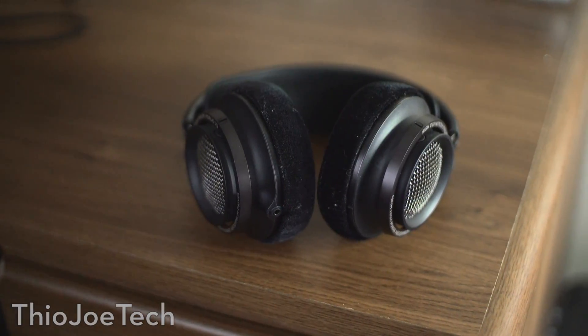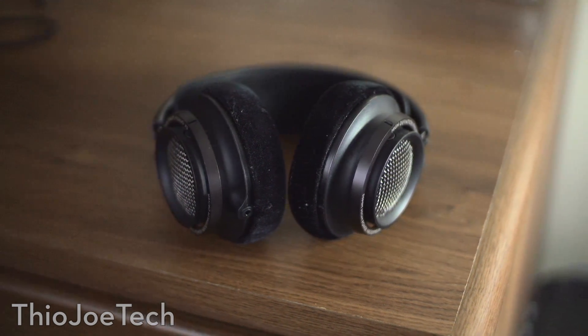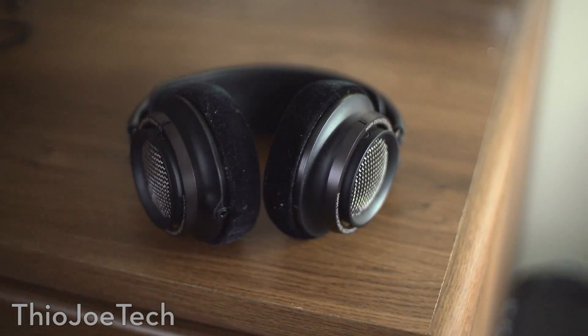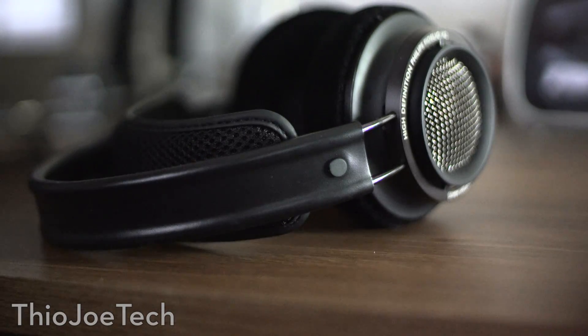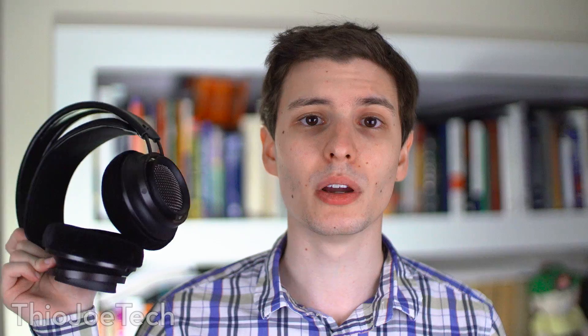These are the Philips X2 headphones. They cost about $300 at the moment. I decided to just kind of go all in, get a really good headset that I read a lot about. I figured, you know, buy once, cry once. And these are definitely worth the money — they are extremely sturdy feeling.